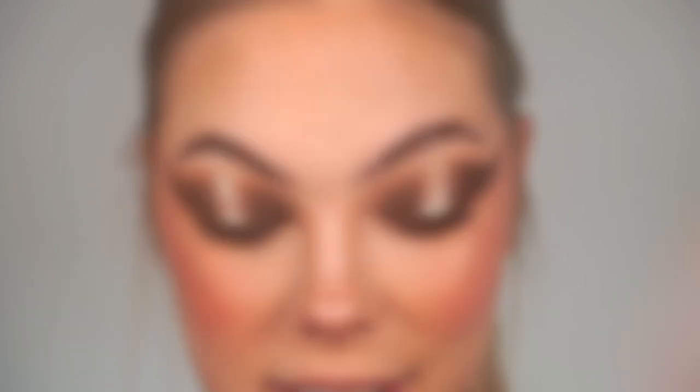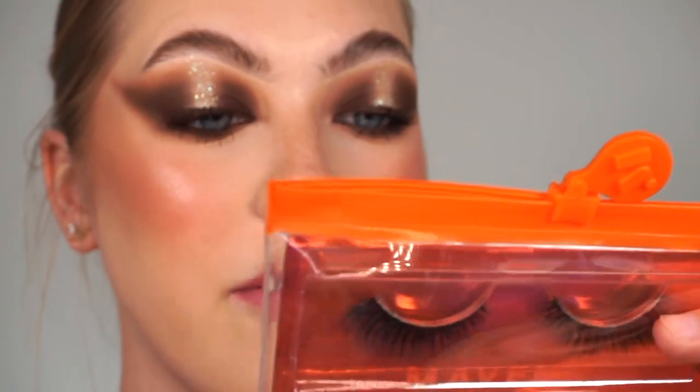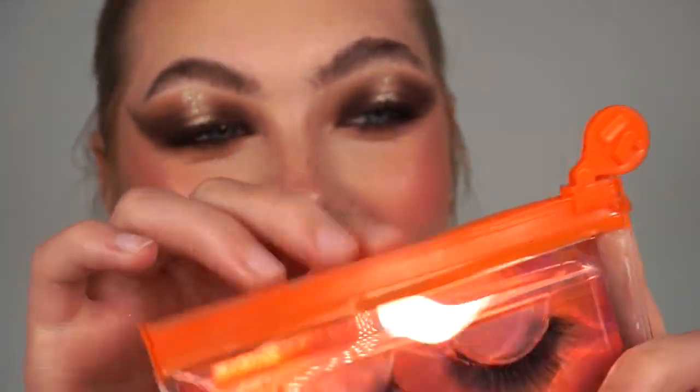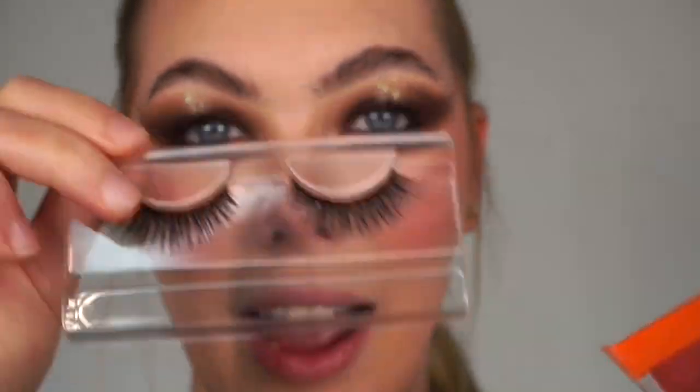I've quickly applied mascara to my top and bottom lashes and now I'm going in with my falsies. For lashes I'm going in with the Maven Beauty 05 lashes. I absolutely love these little zipper baggies they come in - I've never seen a lash come in packaging like that. The lashes are also 100% vegan and cruelty free, which is obviously fantastic.